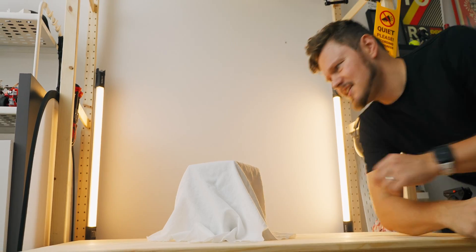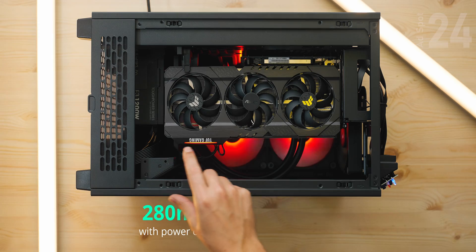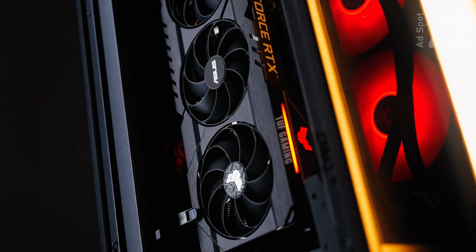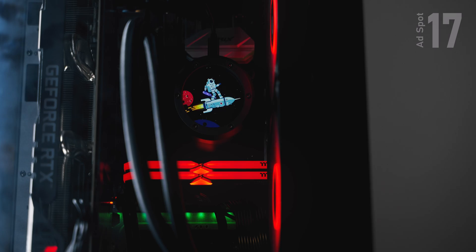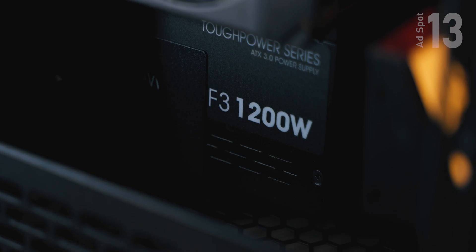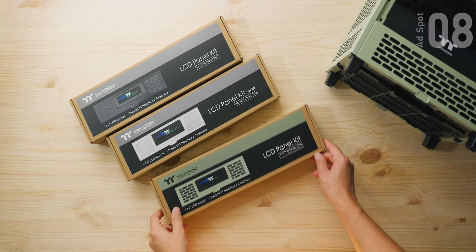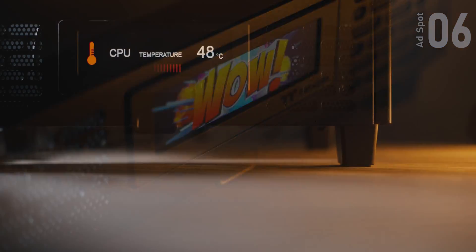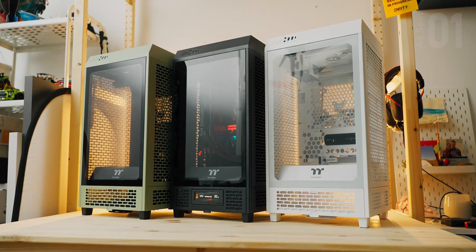And speaking of flexible for its size, this case from Thermaltake — somewhat tiny but mighty. The classic vending machine case is now slightly bigger to support massive GPUs with a built-in stabilizer clip and a 280mm AIO with 140mm fan fitment on all mounts. It can fit a micro ATX motherboard with some limitations, but a full-size ATX power supply is not a problem. Fine dust filters everywhere, an interesting LCD panel for memes or system info. The new Tower 205 — check it out below.